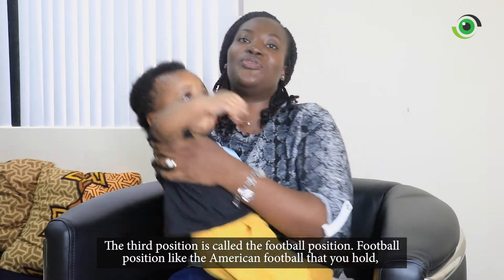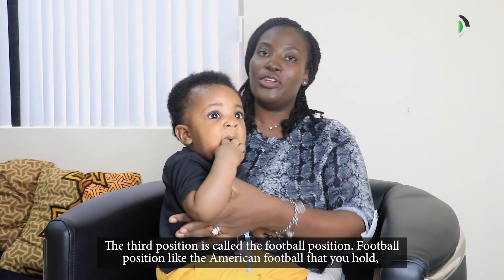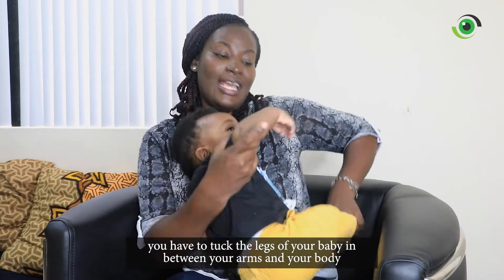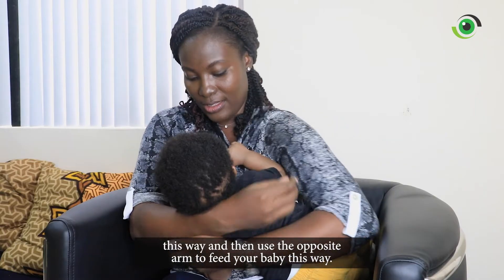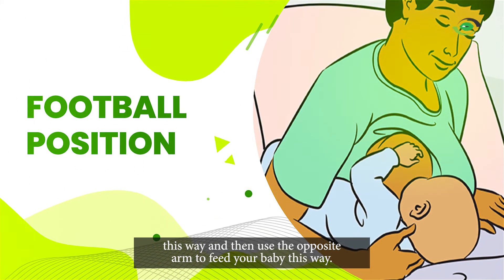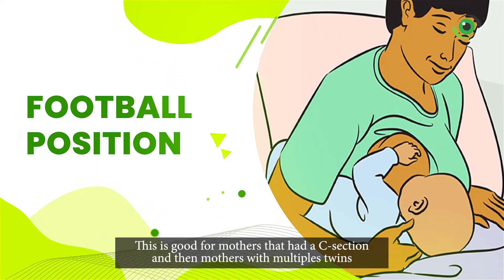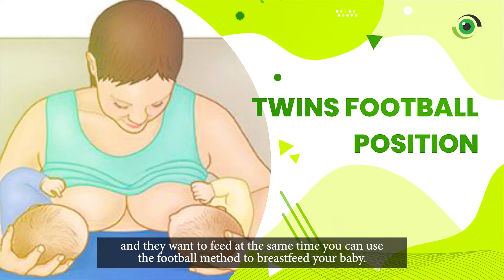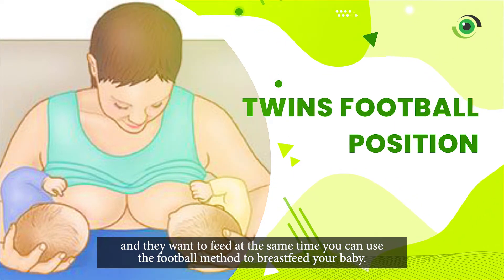The third position is called the football position — like the American football hold. You tuck your baby in between your arm and your body this way, and then you use the opposite arm to feed your baby. This is good for mothers who have had a C-section and for mothers with multiples like twins who want to feed at the same time.